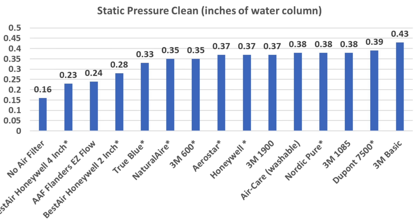The test stand without a filter had a static pressure of 0.16. All of the MERV-8 filters are marked with an asterisk. The MERV-8 4-inch Honeywell did a fantastic job at 0.23, Easy Flow at 0.24, 2-inch Honeywell at 0.28, and True Blue at 0.33.